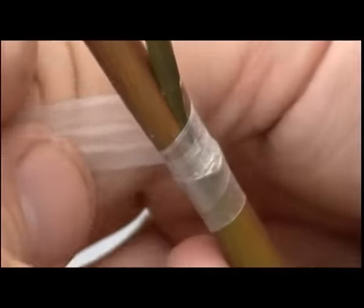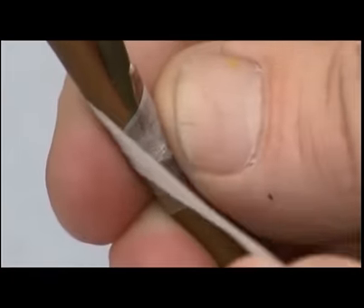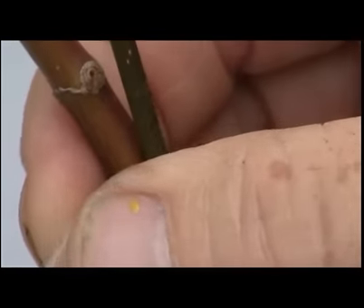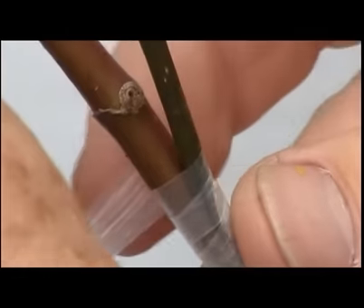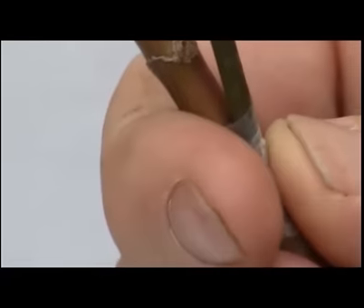Do not over wrap your grafts — just one half wrap. Be very careful not to knock your scion out of alignment. When you get above your cuts, apply some gentle pressure to the front of the graft and the back of the tree, and pull your tape free.